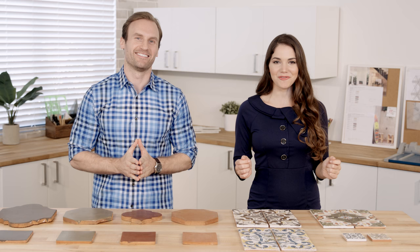Welcome to the Chapter 4 installment of Jeffrey Court University. My name is Allie, and I'm Mike. We're going to walk you through our stunning terracotta line known as Via.